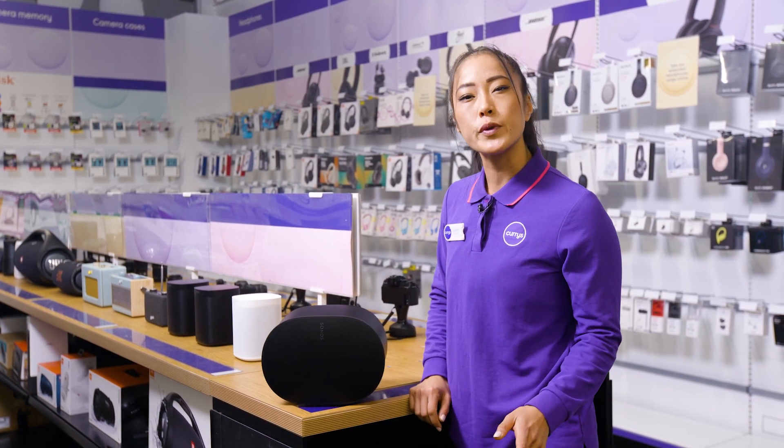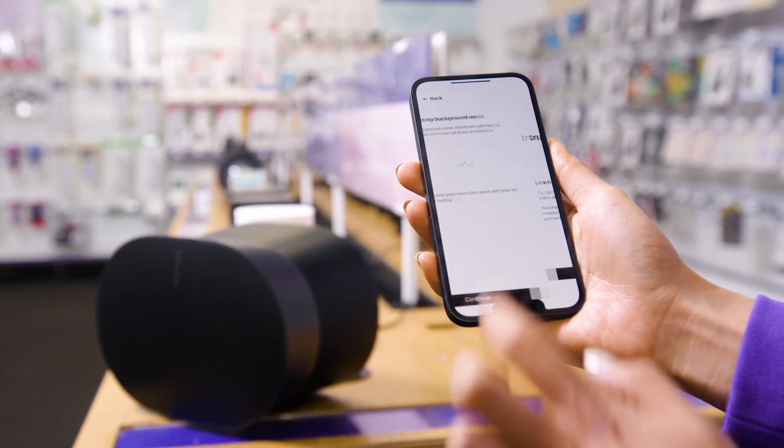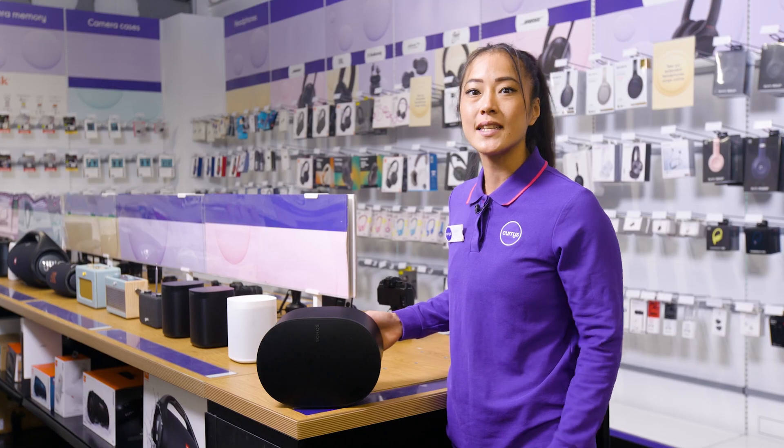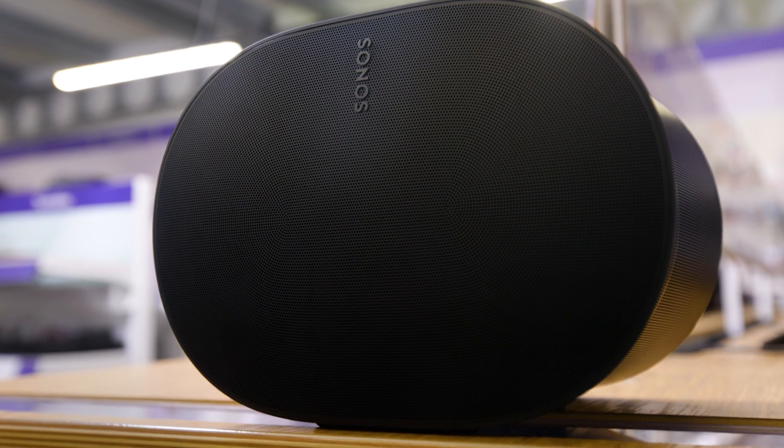When you use Trueplay in the Sonos app, no matter what room it's playing music, you get the same top quality sound as the speaker will adjust to the environment. It does this by analysing the acoustics of its surroundings and optimises the EQ settings.